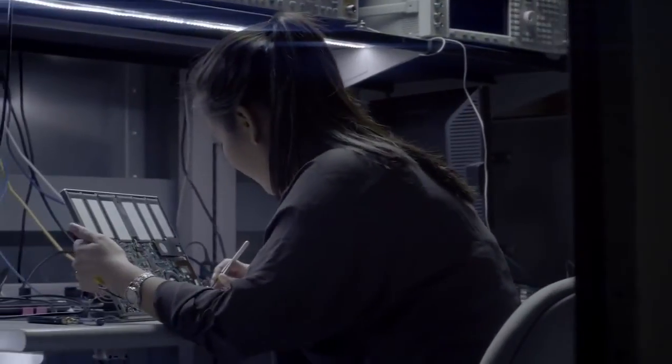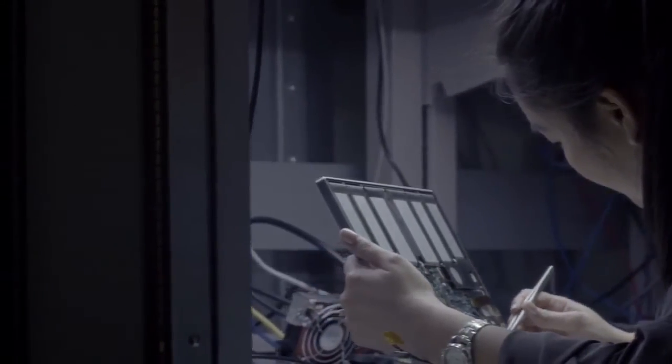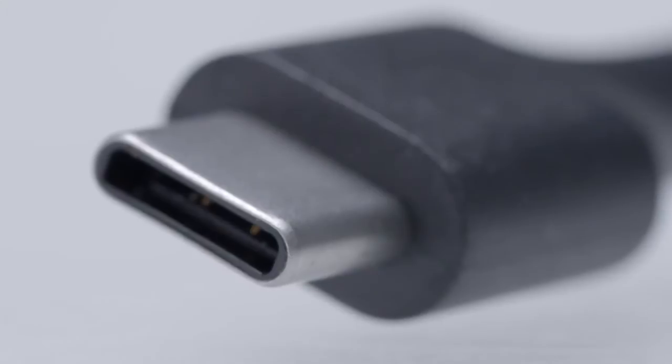Generally, plugs are made with stamped parts that are then formed into the shape that you want them to be. We decided to use a deep-draw process, which is taking a flat sheet of metal and pressing it into the right shape. You're actually cold-working the metal, so you make it much harder and much stronger.